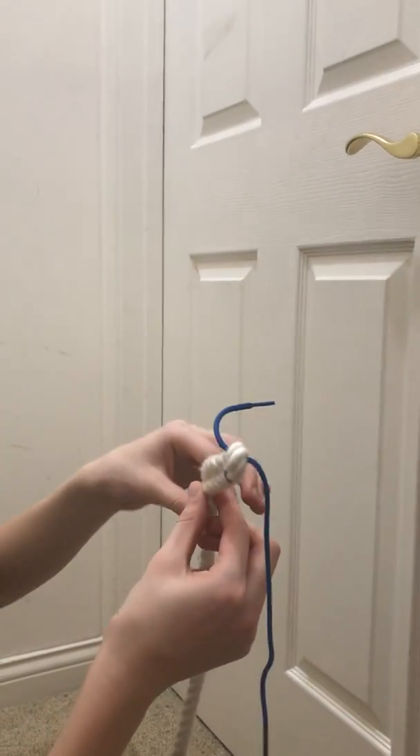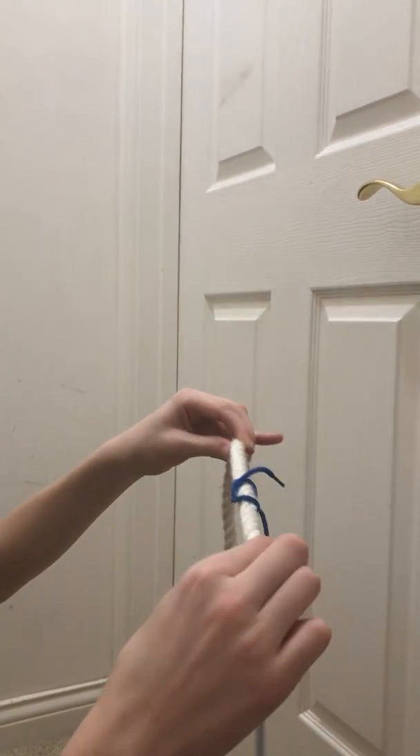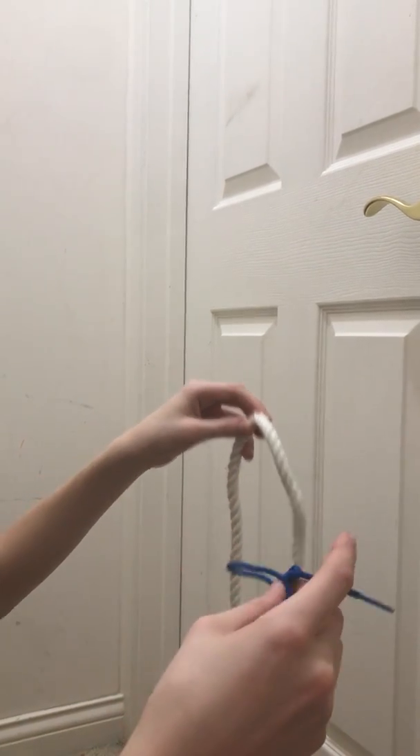To untie it, take this end and this end and straighten out the thick rope. Then slide this off.